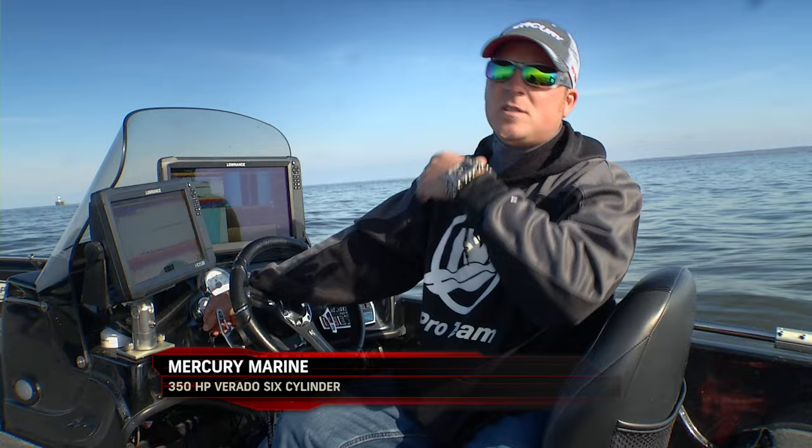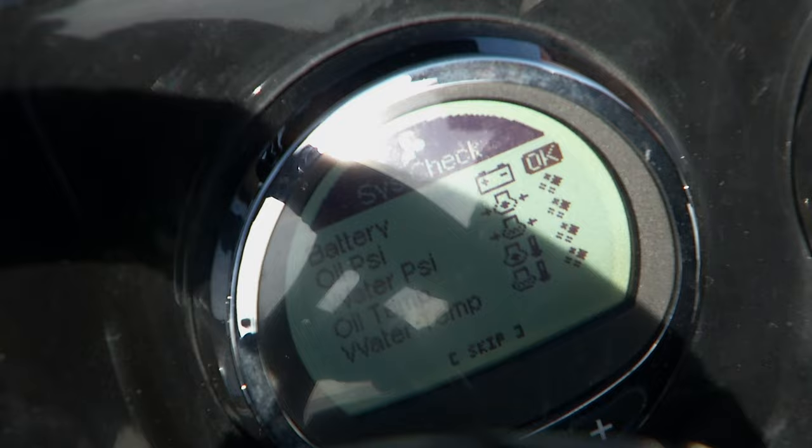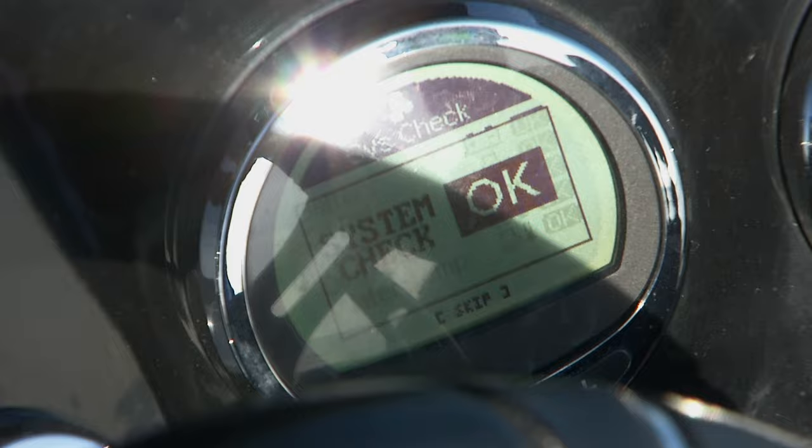The other thing we have on these Verados and on the OptiMax is when you have SmartCraft features — it's really pretty awesome. Basically what those SmartCraft features will do is when you start up that boat, it'll take you through a system check. It's going to check things like battery voltage, water pressure, oil pressure — all of those things to make sure that your engine's going to perform at a good rate.